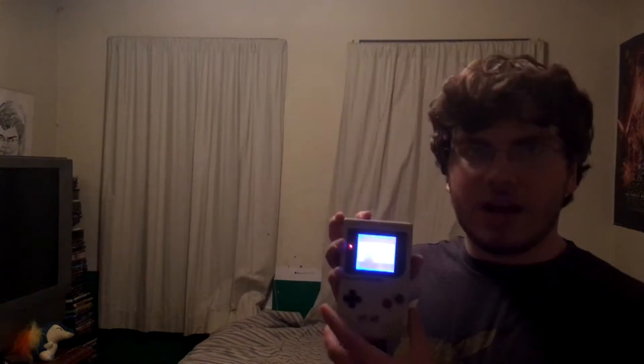Hey guys, what's up? Trevor Man Five here today. We are going to review this — a backlit and bivert modded Gameboy original, aka Gameboy DMG, aka original Gameboy, aka Gameboy Classic, whatever you want to call it. It is great.